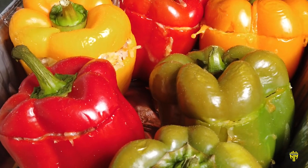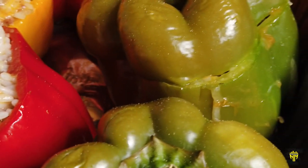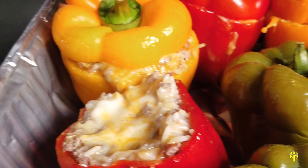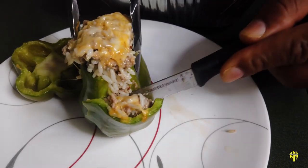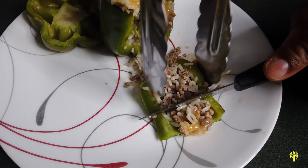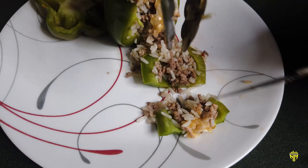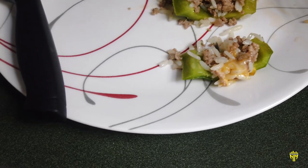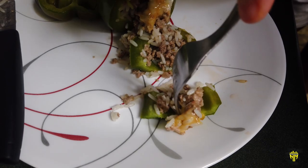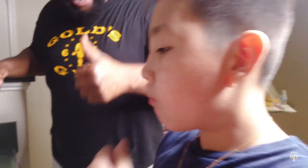Alright YouTube, we just pulled them off the grill and let them rest for about 5 minutes. I popped the top off one of these and it looks amazing — that rice with the ground beef and that cheese in these beautiful bell peppers, stuffed to perfection. Let's cut into these things — that looks amazing! We have a new addition to the show, his name is Riley, he's going to be our judge. There you go buddy — Riley, give your honest opinion on how these stuffed bell peppers taste. Thumbs up, it's good — fist bump! Awesome!